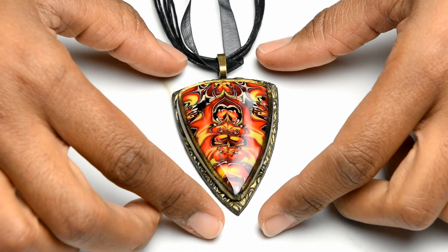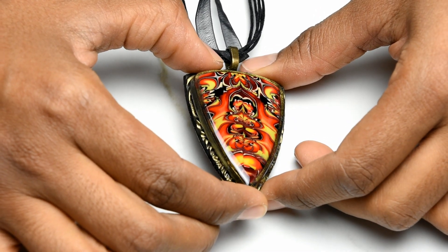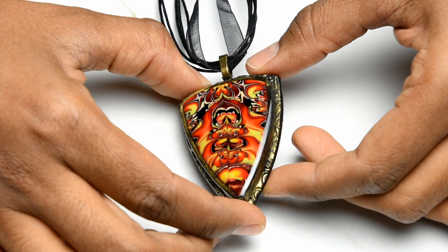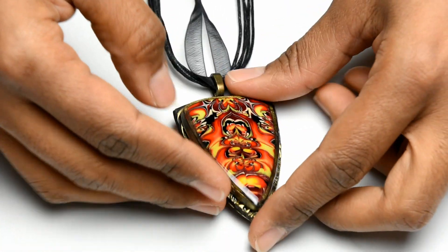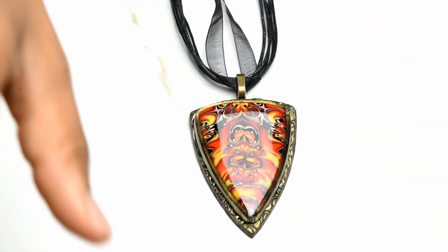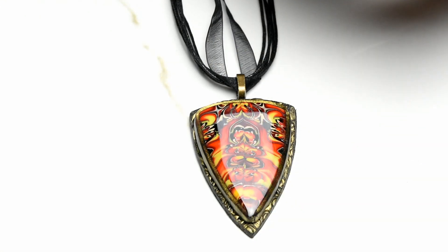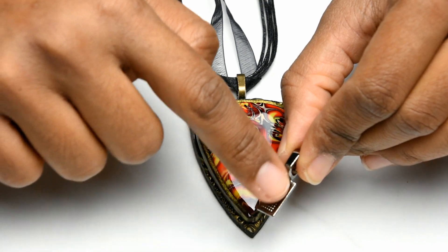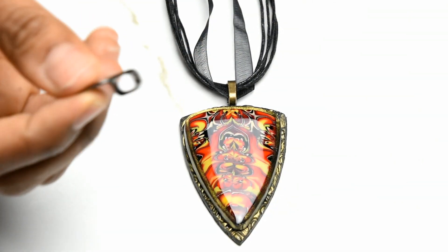Here's our finished pendant — here's how it looks with the resin. I left it under my UV light for about 15 minutes. See how shiny it looks! Here's the back — I glued a bail on the back using E6000 Jewelry and Bead adhesive. You just get a toothpick, put a little bit of glue, and glue the bail. Wait about an hour to make sure it's dry.